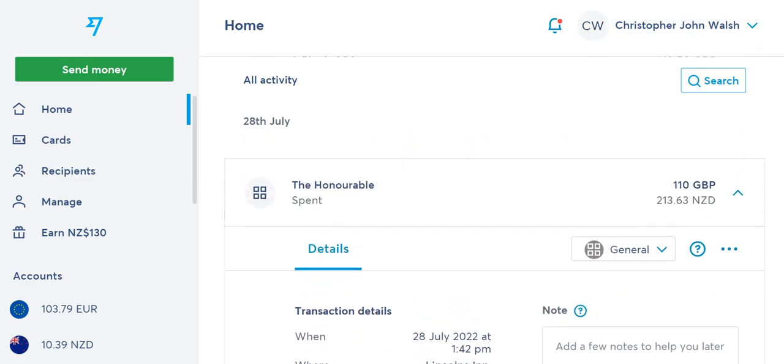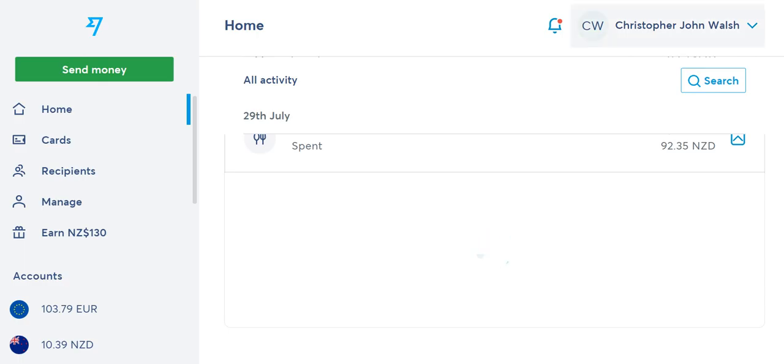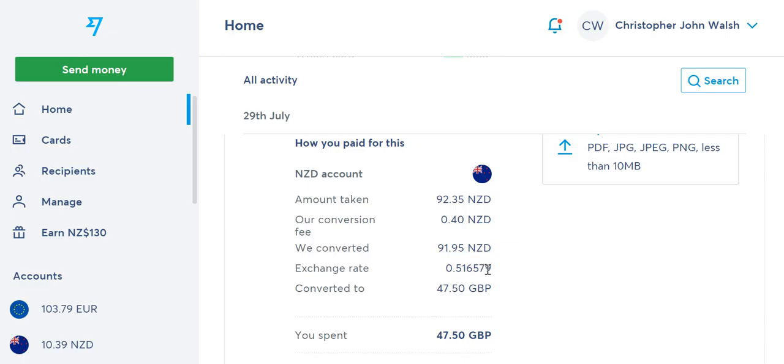Going further up in the transactions, there's one that was declined — not because of a lack of money, but because sometimes it asks for your PIN. If you tap and it prompts for a PIN, it shows as declined, then you redo it and it goes straight through. You can see the time, the currency amount, and the exchange rate for each purchase. Throughout the day the exchange rate moves slightly, but it really only comes down to cents difference for the type of purchases I make.